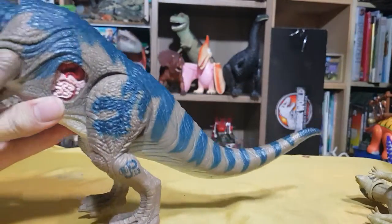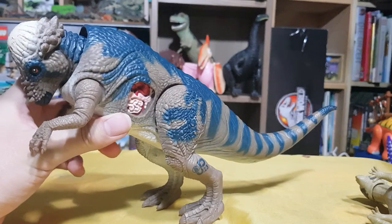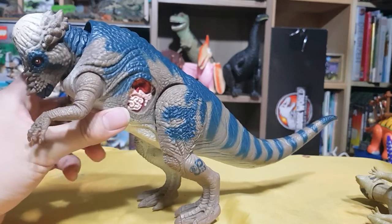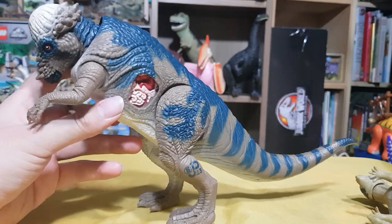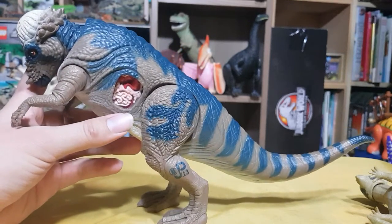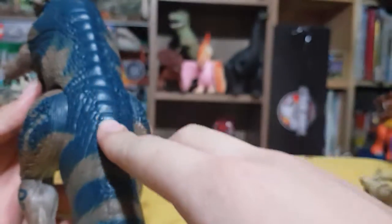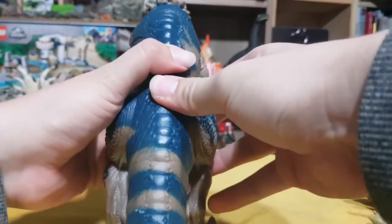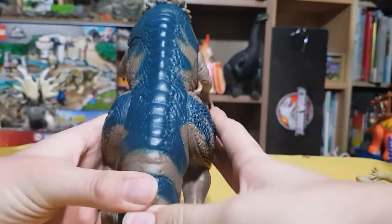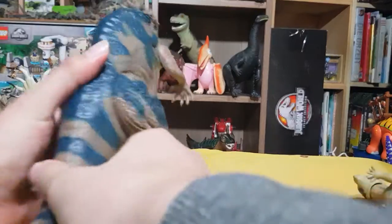The point of this video is I don't know how to activate this thing's Dino battle function. I saw reviews of it on YouTube and they clearly all had buttons here. So just to make sure, I'm going to press down every part of its back like this — just give it a massage. See, it doesn't activate.